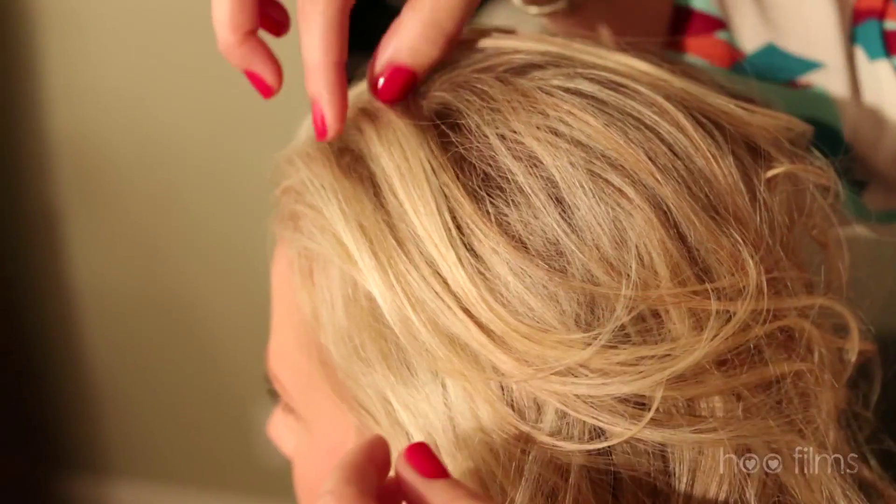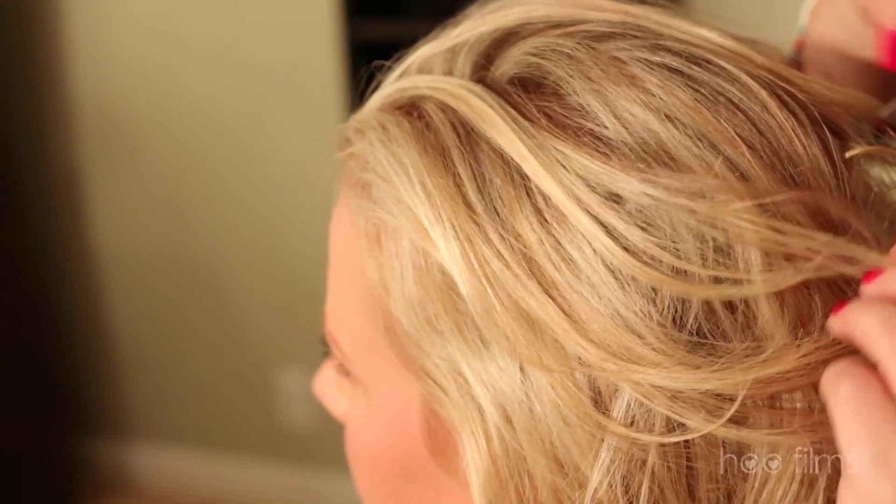They're going to match more of her highlighted pieces versus her root. If I matched her root, her hair would be completely dark.